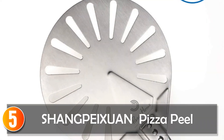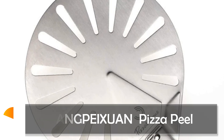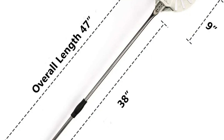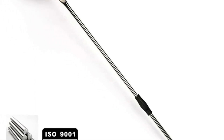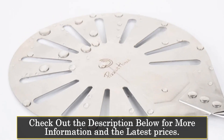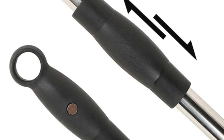Starting at number 5, the Shangpixuan Pizza Peel. For those who take pizza making seriously, this is a professional-style 56-inch pizza peel that provides the ultimate durability. Crafted from stainless steel, this round peel is built to last and offers a massive 1.4 meters of length for added convenience.